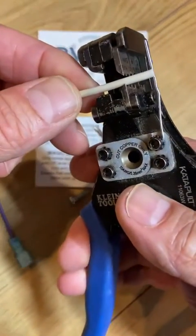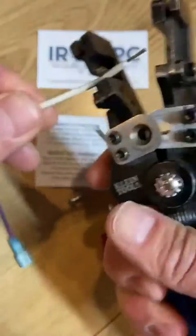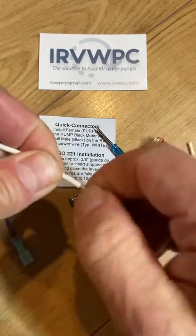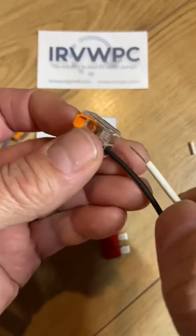We're going to strip the white wire approximately three-eighths of an inch. I have a little gauge on my stripper here. We're just going to twist the stranded wire up a bit and then insert it.